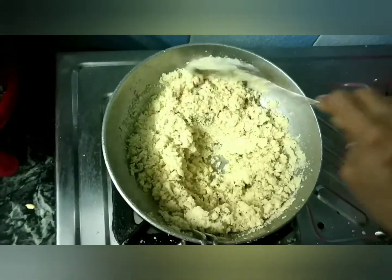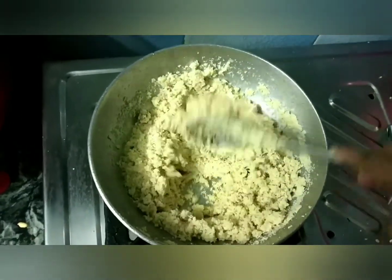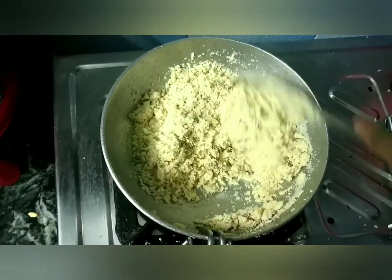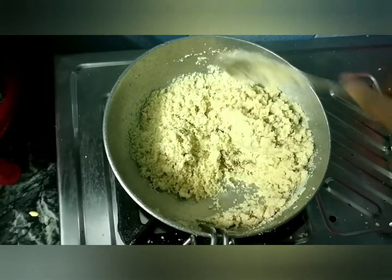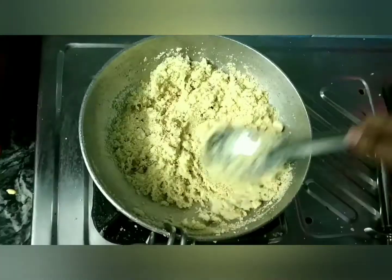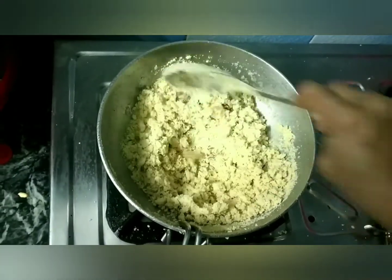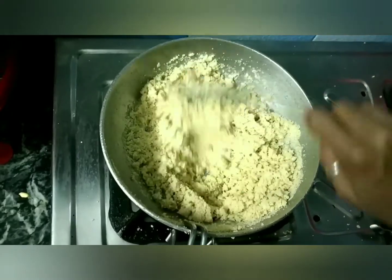I am adding 1 cup of mawa. You can add it by gram measurement — approximately 500g. I will give you the measurements in the description box. I have to saute it for approximately 5 minutes. It smells good. I am going to saute it for 1-2 more minutes so that it is fully cooked.